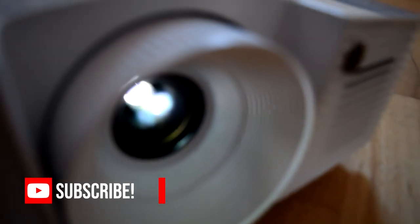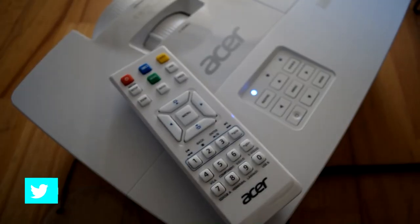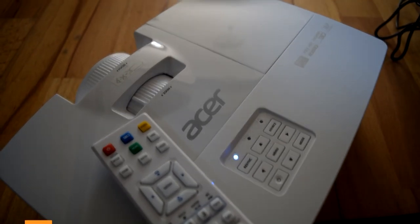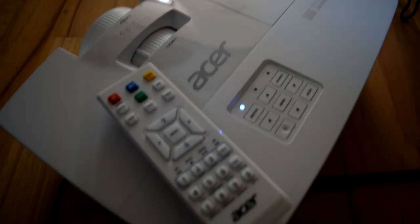This Acer projector is one of the better projectors we've looked at on this channel. It's full 1080p and it does a pretty decent job at that. In the previous video we looked at how well this performed through the daytime and it did a half decent job. The only downside to this projector is that you do need it quite far back away from the wall, and it doesn't have a great range of connectivity with just one HDMI and one VGA input.